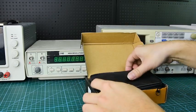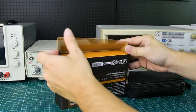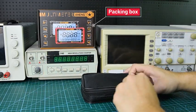Packing Box, Storage Bag, Manual, Watchpen, Multimeter, Complete Accessories.